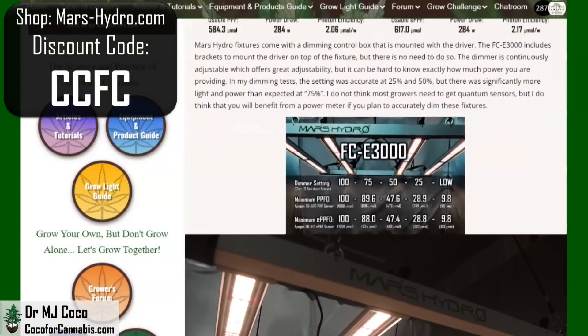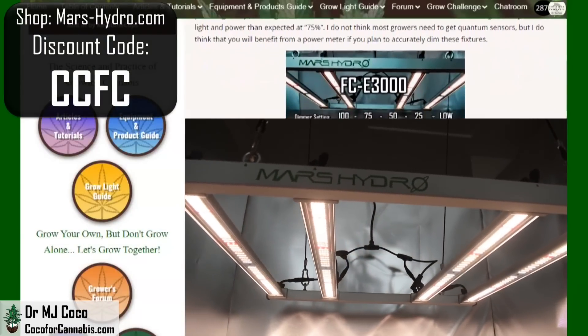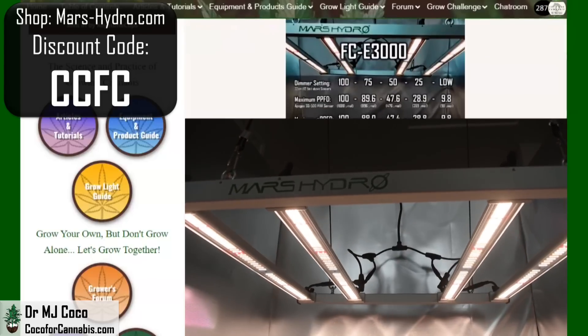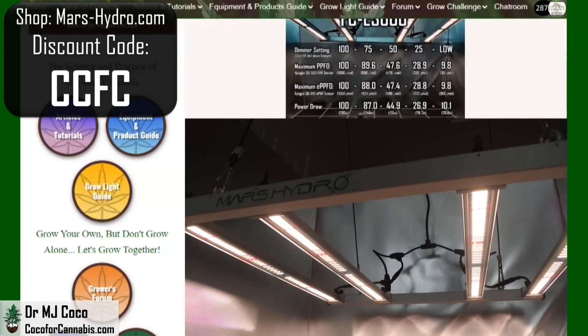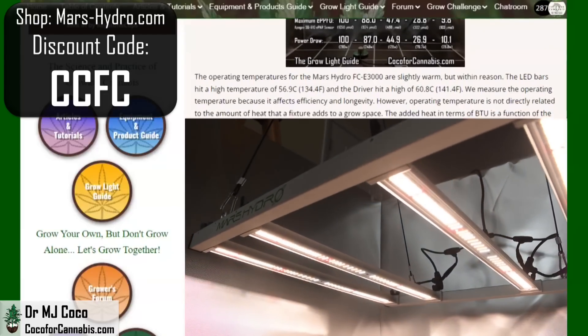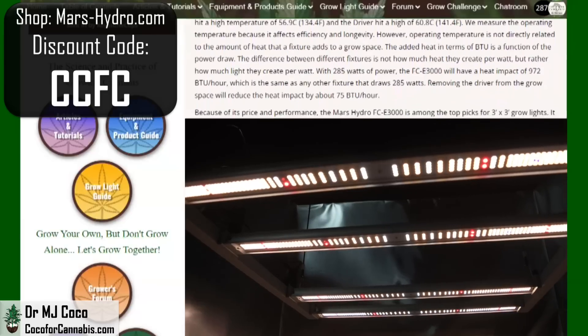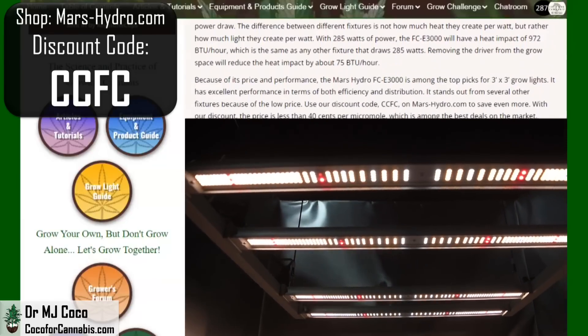The FCE-3000 is another great fixture from Mars Hydro and is ideal for a 3x3 grow tent. If you have more space, check out the FCE-4800, the FCE-6500, or the FCE-8000. You'll find my reviews for all of them and many other fixtures on my channel and in our grow light guide.